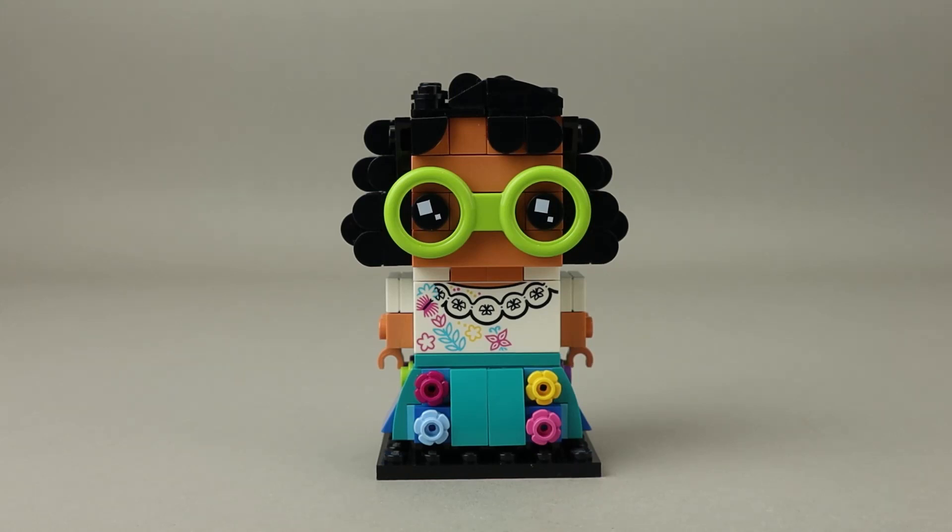I think this one turned out really nicely. As a single BrickHead at about $10 — that is the price BrickHeads have been ever since they were released — I think this is a good value. A lot of these female characters have a lot more pieces just for the hair. You're getting 179 pieces, which pushes the price down to about $0.06 a piece, which is obviously a really good value for the money.